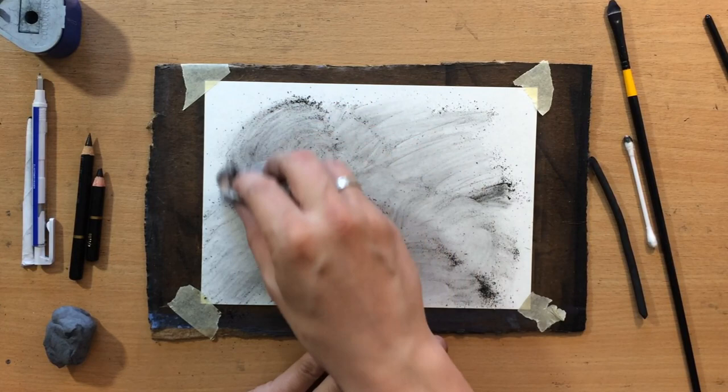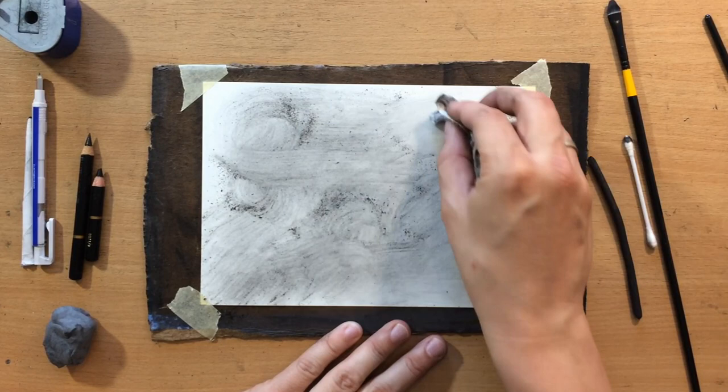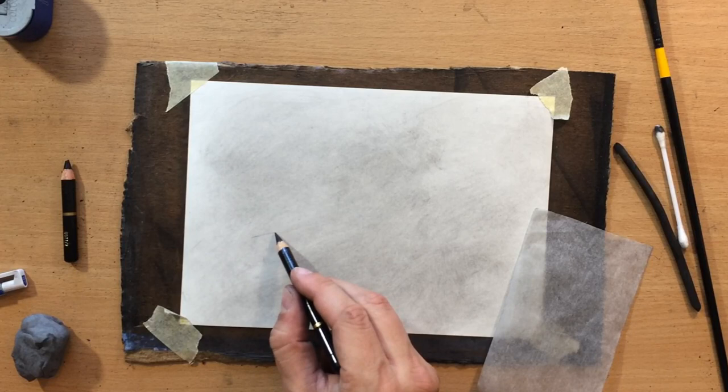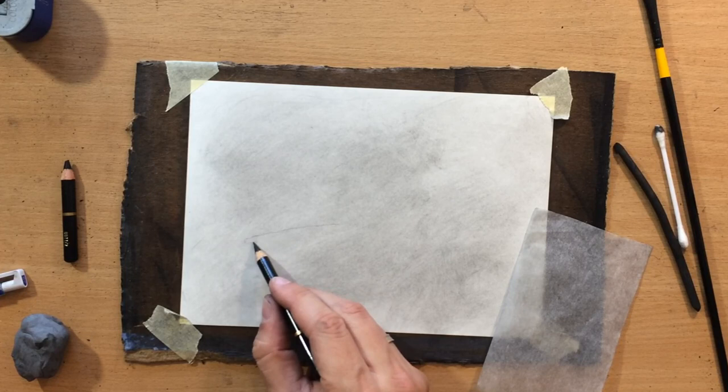As you can see I'm not really trying to cover all of the paper. This is going to be a vignette, like most of these smaller drawings, and once that is in place I'm going to do the sketch. In addition to the Kohinoor charcoal pencil, which I'm going to use for the most part, I'm also going to use this Kohinoor Silky Black pencil, and I'm going to draw the general shape with that.